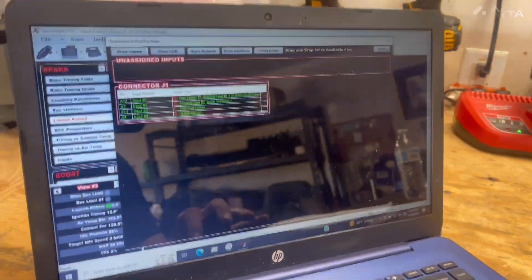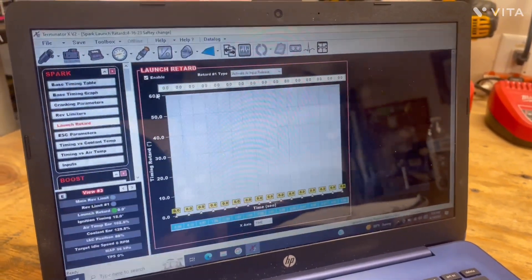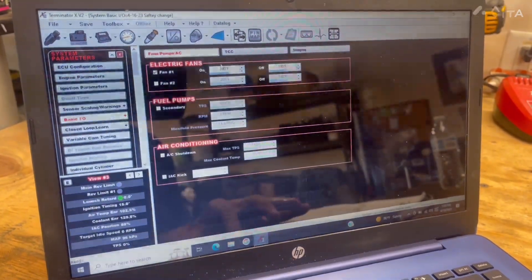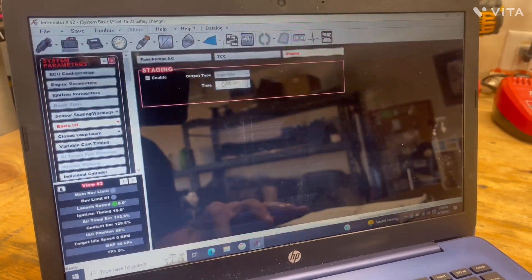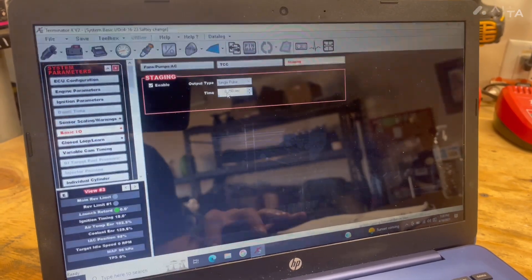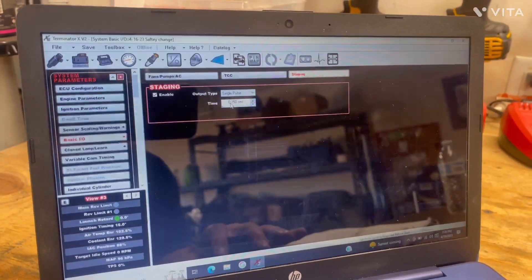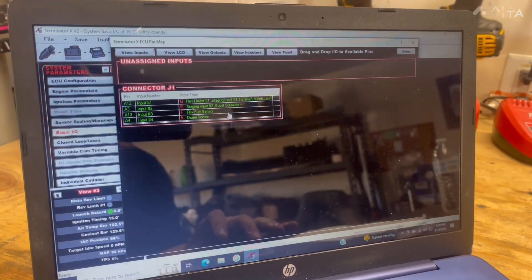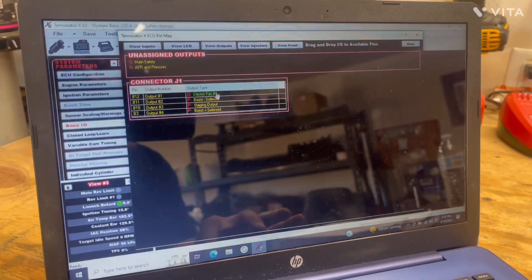Now let's look in the computer. First, we have to get staging input one, staging input two, and the staging output configured. Go to System ICF at the top, click on Basic IO, then go to Staging at the top. This will not be enabled by default — you will enable it, and right here is where you can set up your bump box. This is the time-based pulse. Start low — I have mine set at 0.25, which works well, but start lower and work your way up so you don't bump through your garage. Enabling this gives you two inputs and one output.